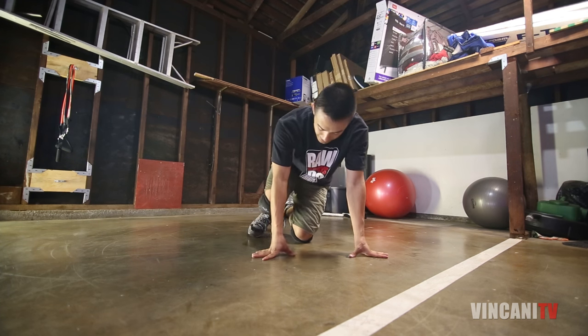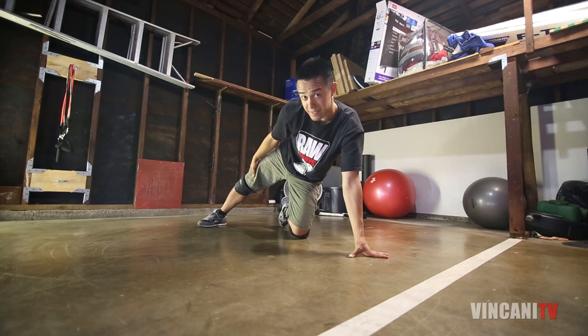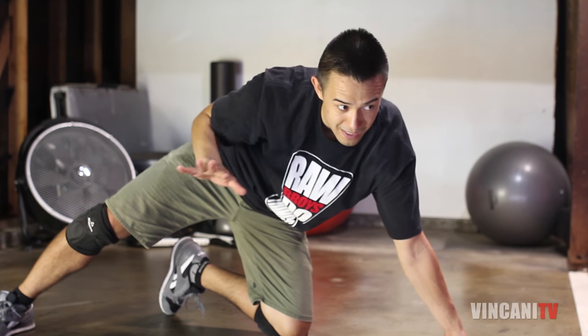We're gonna start off from a push-up position with our leg kind of on the side, our foot on the ground, our knee on the ground. Notice I got knee pads because it really helps save your knees.